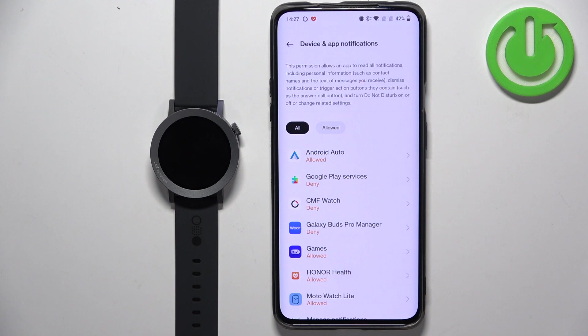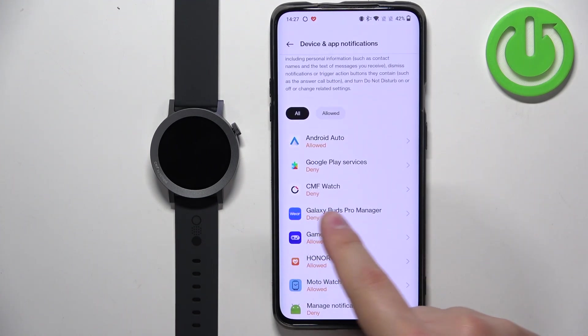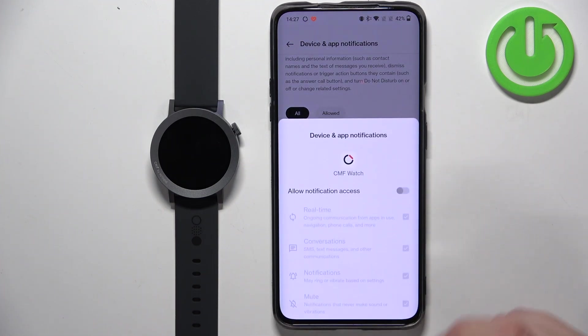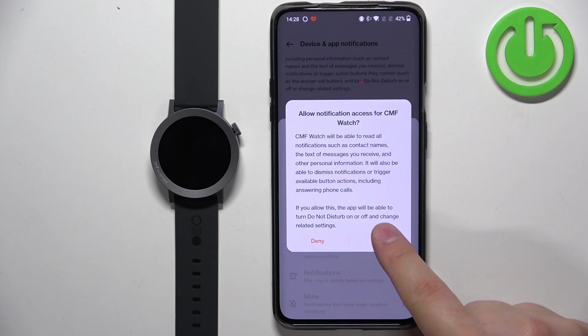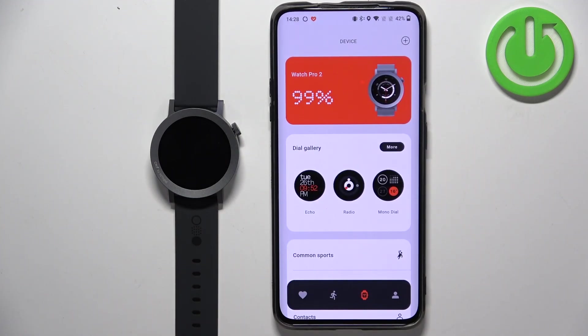You will need to allow some permissions for notifications. Scroll down to find the CMF Watch application on the list, tap on it, then tap on the switch next to Allow Notification Access, tap on Allow, and then go back by tapping the back button.